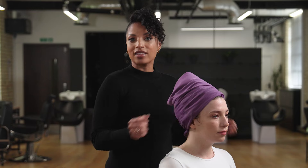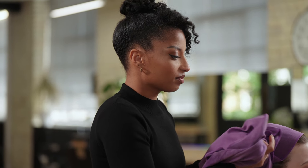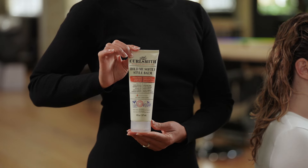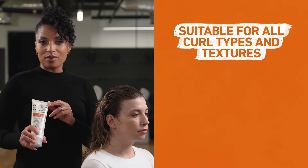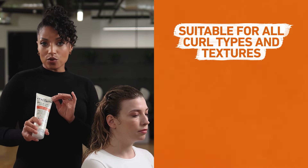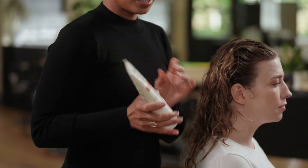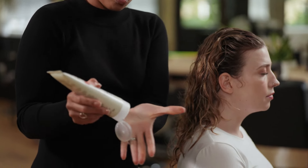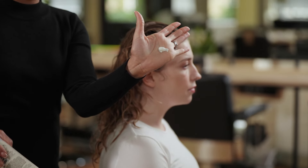We're now ready to apply the leave-in conditioner. I'm going to use the Home Me Softly Style Balm as a leave-in conditioner. It's suitable for all curl types and textures. The product also works as a curl cream providing definition and a level one soft hold. I'm going to apply a small amount — just here in the palm of my hands.